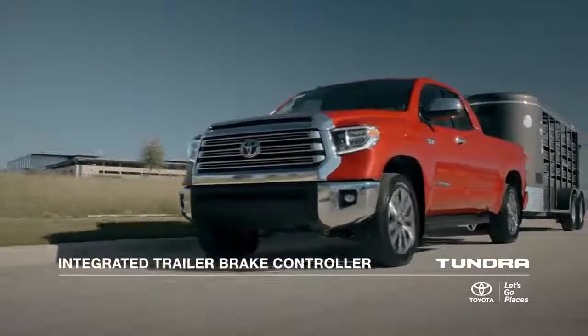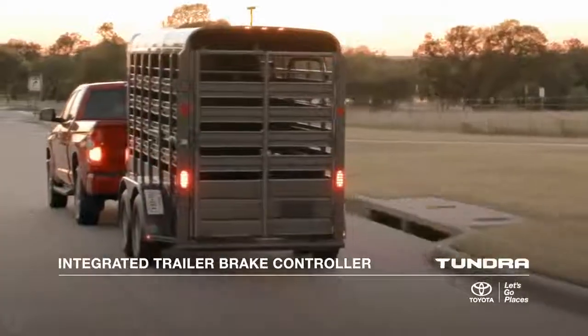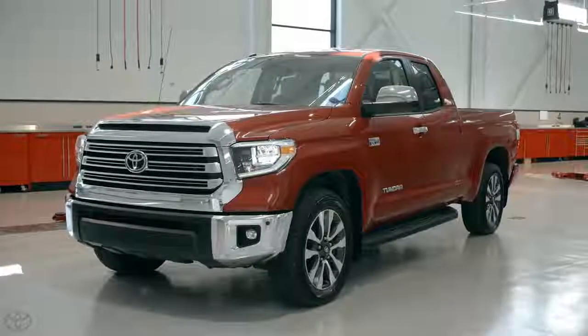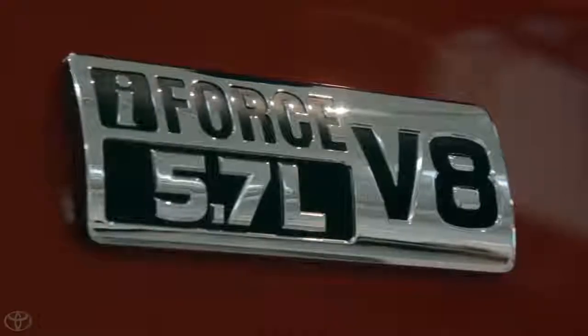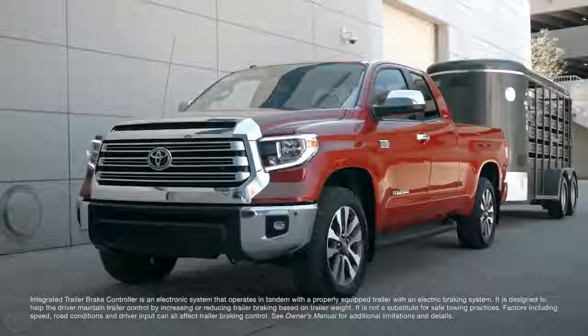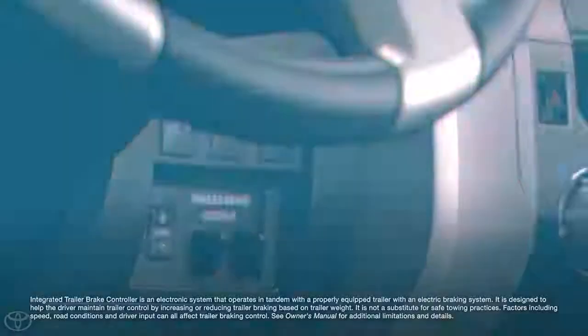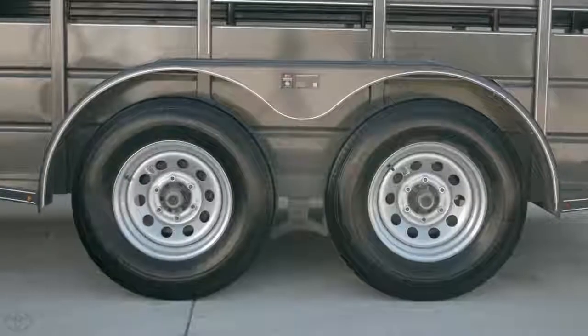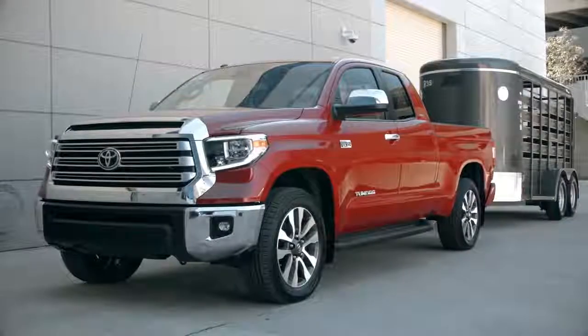This video will go over the trailer braking system equipped on the Toyota Tundra full-size pickup truck. Since the 2016 model year, every Tundra equipped with the 5.7 liter i-Force V8 engine has also included an integrated trailer brake controller system standard. This system allows you to sync up the brakes of a trailer equipped with electric brakes to the braking system of the Tundra pickup.